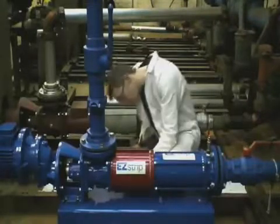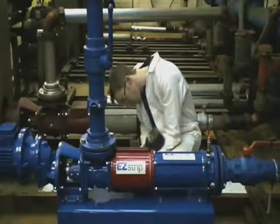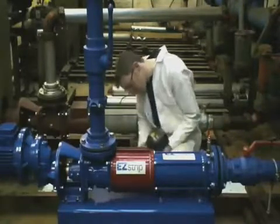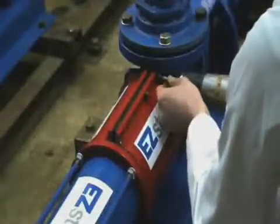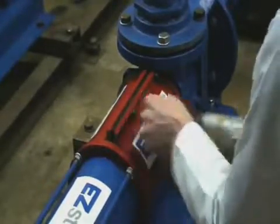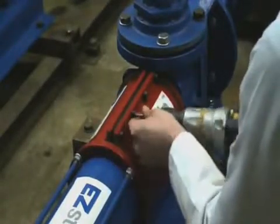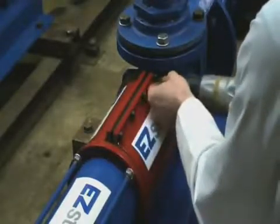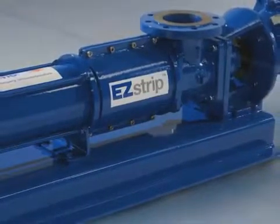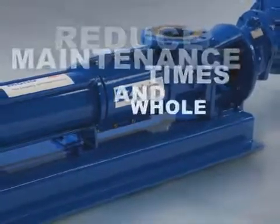Lastly, the suction chamber is bolted back together with the eight screws. In just over five minutes, the engineer has installed a full rotating parts drivetrain on a typically-sized PC pump. Even allowing for more difficult working conditions and a less experienced engineer, the EasyStrip pump will significantly reduce maintenance times and whole-life costs.